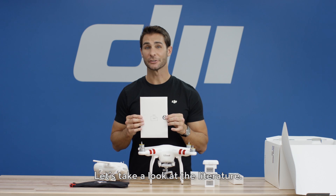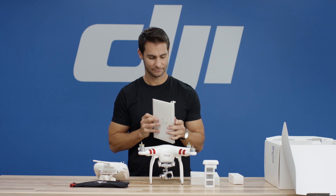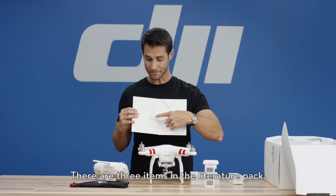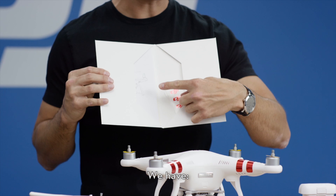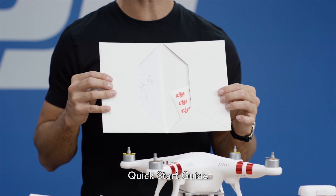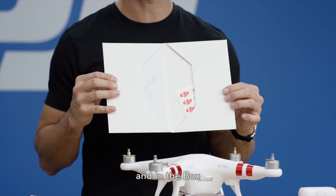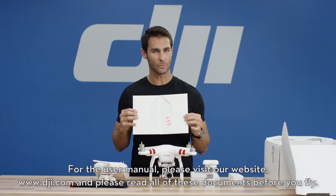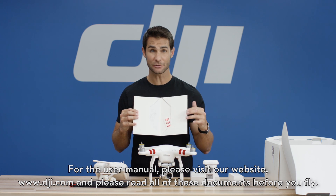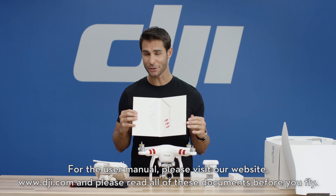Let's take a look at the literature. There are three items in the literature pack: safety guidelines and disclaimer, quick start guide, and in the box. For the user manual, please visit our website, www.dji.com, and please read all of these documents before you fly.